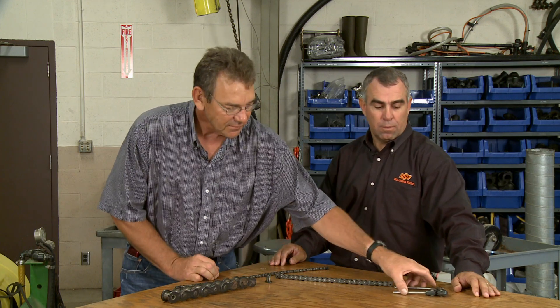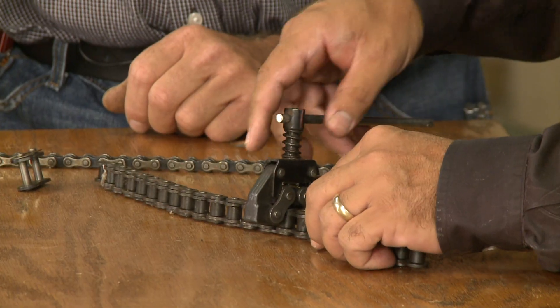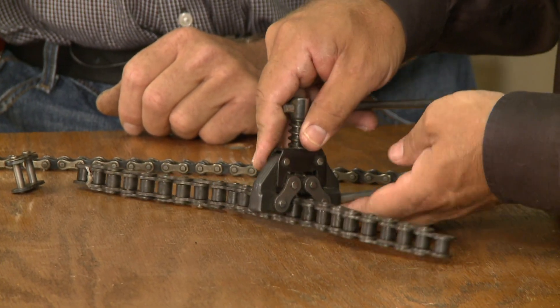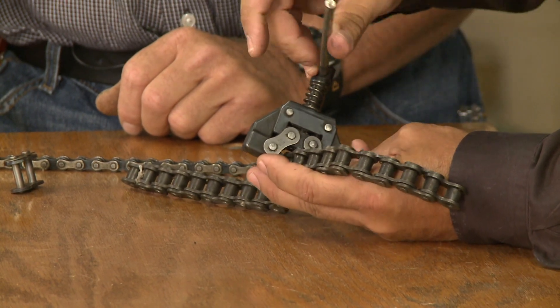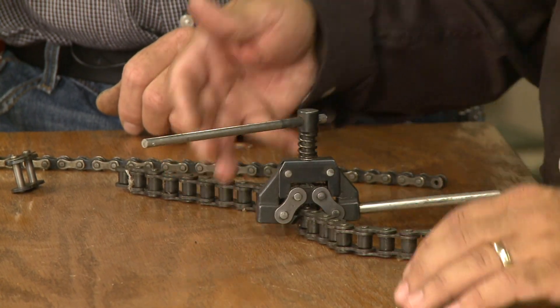For that we've got a chain breaker. If you don't have one of these handy little tools, a lot of people will fight it — try to file it, grind it, hit it with a punch. But this tool works just like a small press: you clamp it over the link, tighten it up, and push the pin directly out.